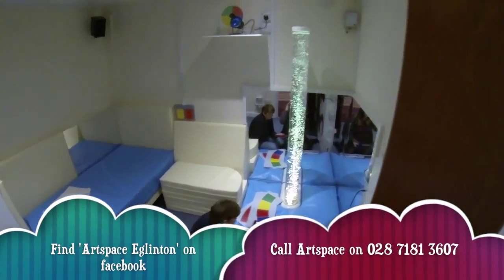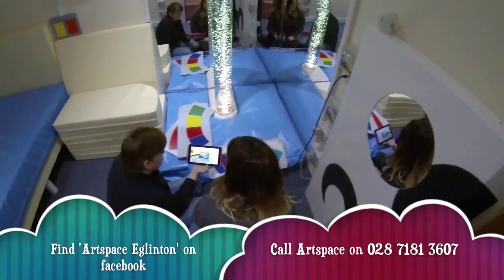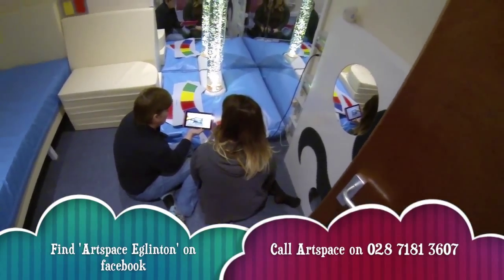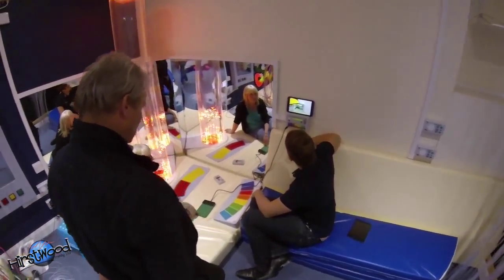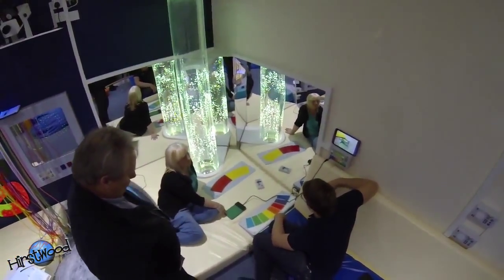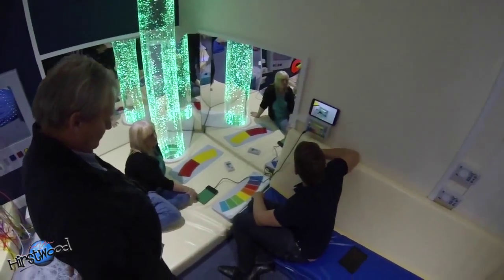When you have a brand new multi-sensory room or suite of rooms, it's really important that you learn how to use the equipment. Here at Hurstwood Training we were working with ArtSpace last week over in Londonderry or Derry, and we were using Tesco huddles with training videos on there so the staff can really learn hands-on.